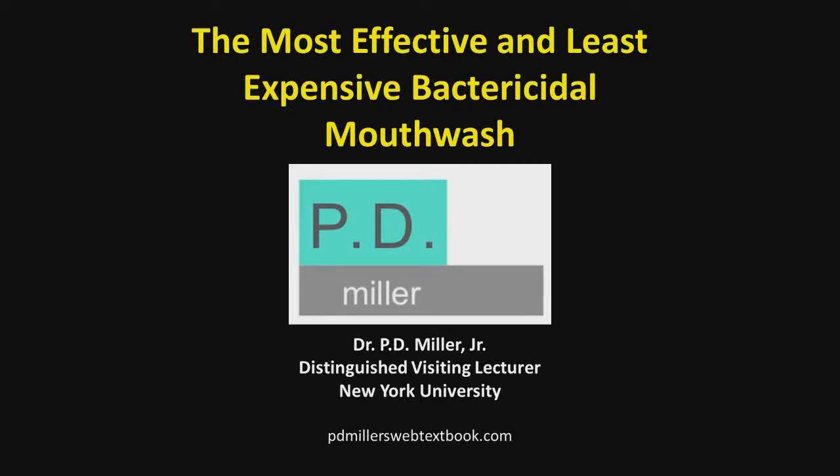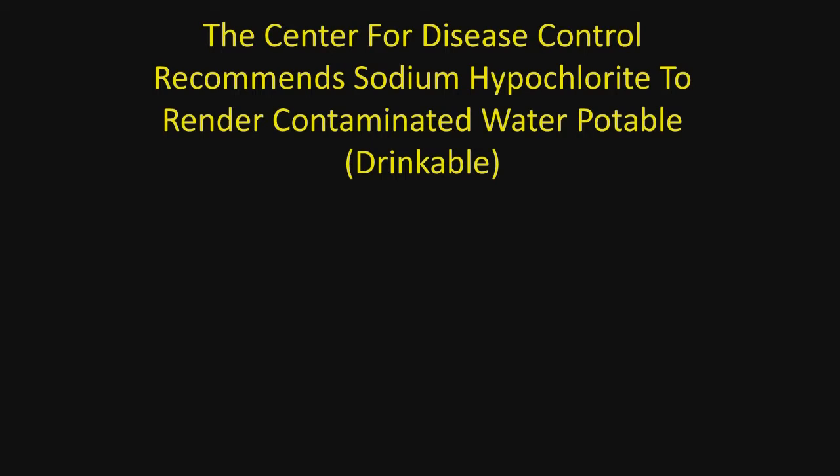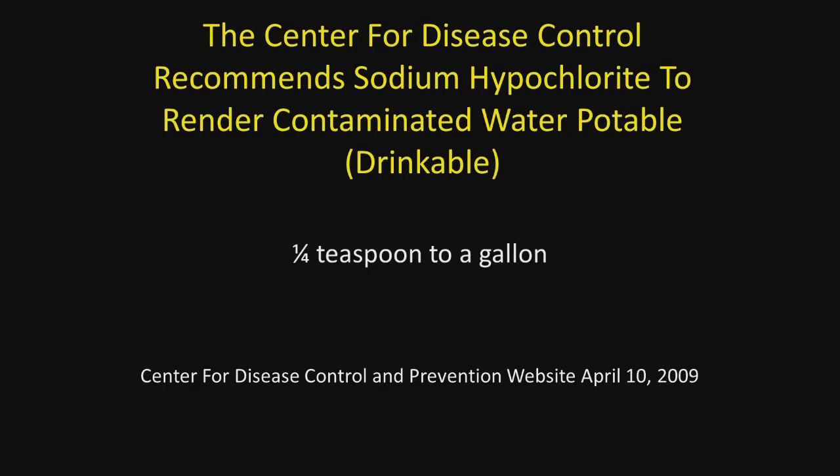The most effective and least expensive bactericidal mouthwash is sodium hypochlorite, which is the active ingredient in household bleach. The CDC has recommended for years that sodium hypochlorite be used to render contaminated water potable or drinkable. The mixture they recommend is one-fourth teaspoon to a gallon of water — very diluted, but that tells you how impactful and effective sodium hypochlorite can be.